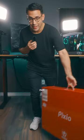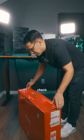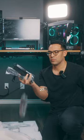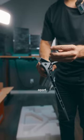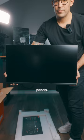Interpixio are the real MVPs — they not only hooked me up with one but actually gave me two of their monitors to check out. These are the PX277 Pros: 27-inch 1440p monitors at 165Hz, with a one millisecond response time.